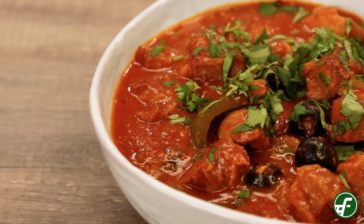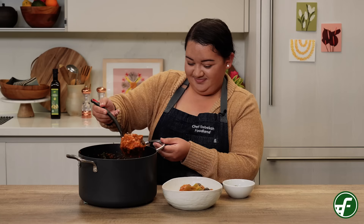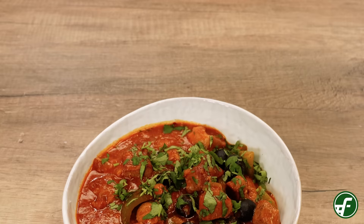Aloha, it's Chef Rebecca from Foodland and in this video I'm going to show you how to make patele stew. This local favorite is perfect for any gathering and has been a go-to dish that I enjoy making whenever I'm hosting my family and friends. The fattiness from the braised pork adds a delicious layer of flavor that is truly irresistible.